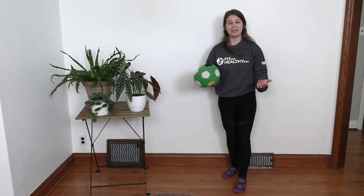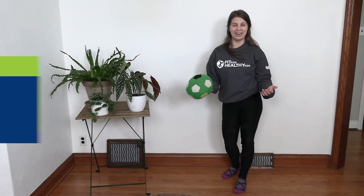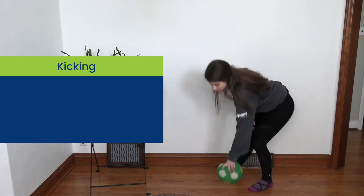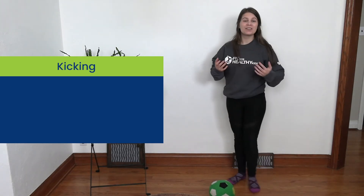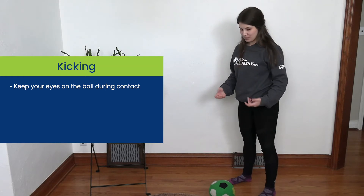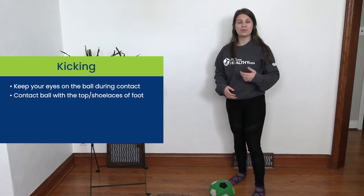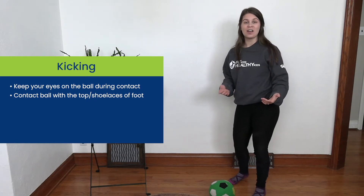Now the one thing with kicking is that there are lots of different movement parts in it, so I will be slowing it down for you guys as well. The first thing to remember is always have your eyes on the ball during the kick. Next is that we never kick with our toes, but always at the top or the shoelaces of our foot.